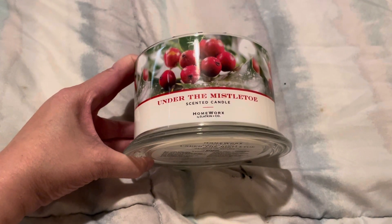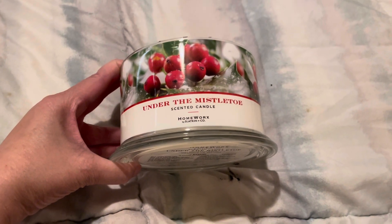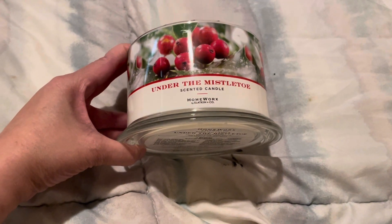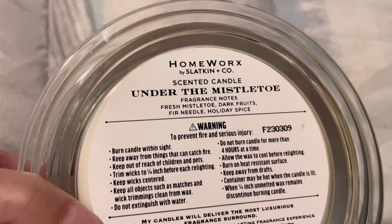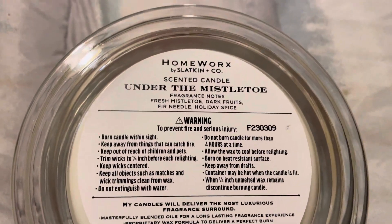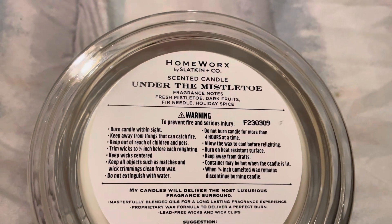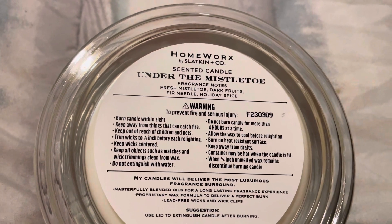I've burned this a few times and the scent is good, but there are a couple of issues. First, let me get into the scent notes. I don't know what mistletoe is supposed to smell like, but you do get a fruity note, you do get the fur needles, and you do get a spice. So I'm assuming you're getting the mistletoe note too. Sometimes Homeworks is hit or miss with the scent notes — sometimes they add a lot of stuff and you only get maybe one or two. But this seems to be on the mark, so you're getting what it says.